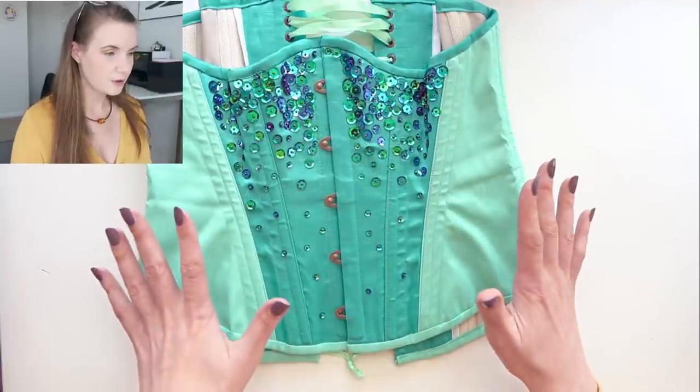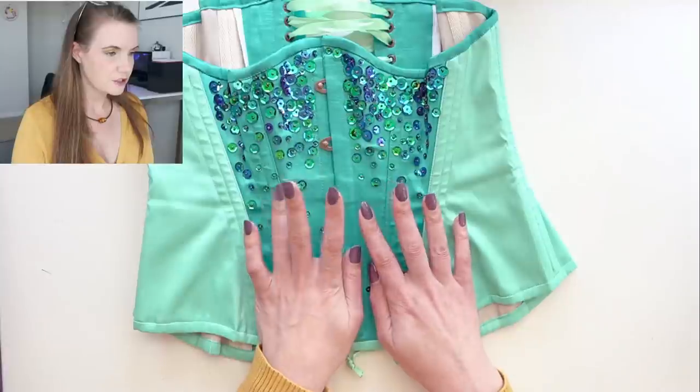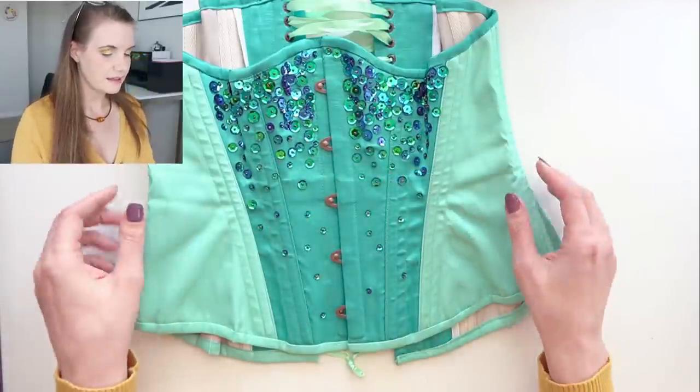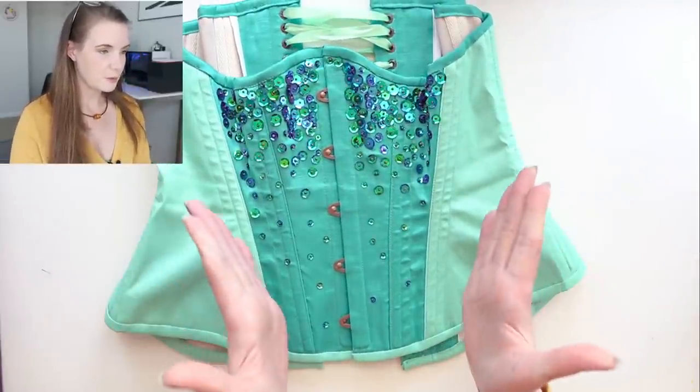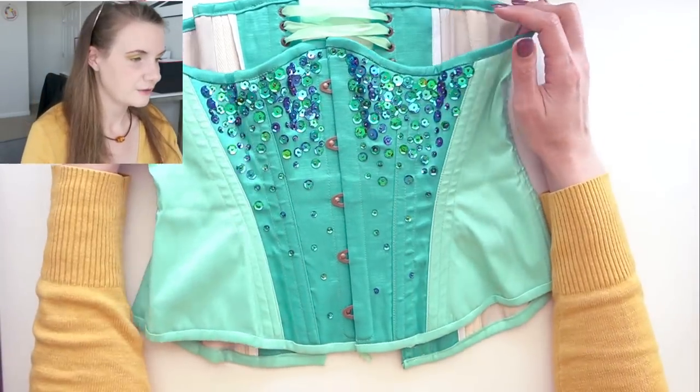The exterior fabric is a stretch taffeta that I purchased from Fabric Wholesale Direct, and I did it in two tones because I wanted to pull in those two colors of Ariel's tail. I've chosen the darker teal or jade colorway for the center panel here as well as the center panels in the back, and then the lighter color for the side panels.